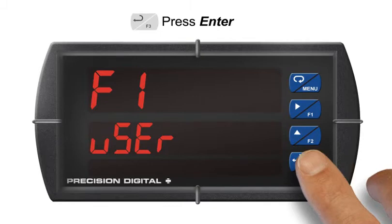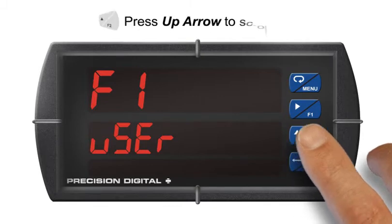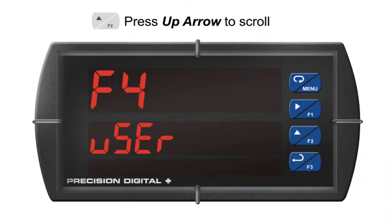The user menu contains the setup menus for F1, F2, F3, and F4, the digital input. Any expansion module digital inputs and outputs that are installed will also appear here.